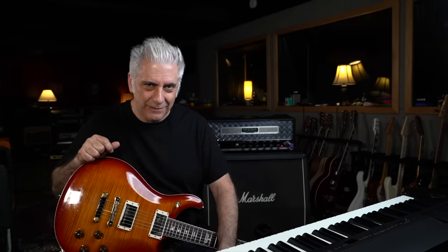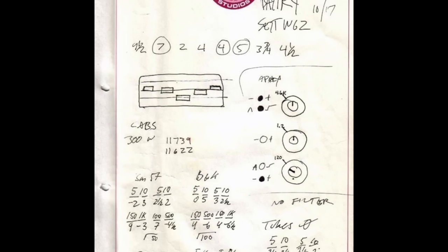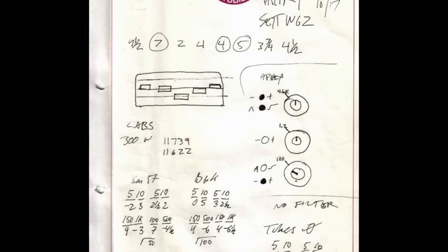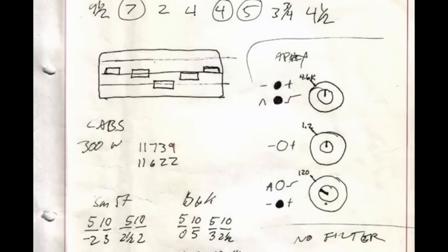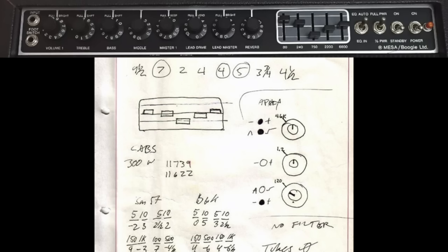Here's a page from producer Fleming's notebook regarding the guitar tones in the song Battery. Since it's from the same album and they sound very similar, I assume the guitar tones are identical. This is one of the Mesa Mark II amps. As you can see from the picture, it shows you the graphic EQ settings: nine and a half, seven, two, four, four, five, three and three quarters, four and a half — those eight numbers correspond with the eight controls on the Mesa. The circles around the seven, four, and five likely mean those pots are pulled out.